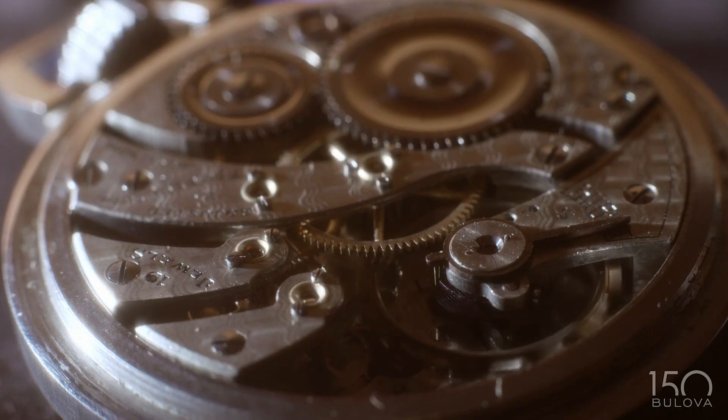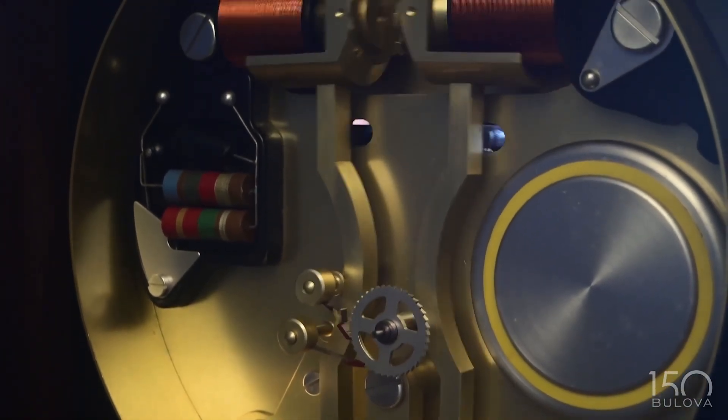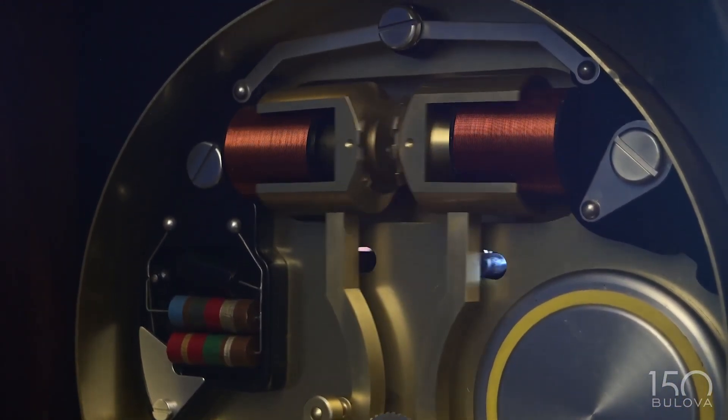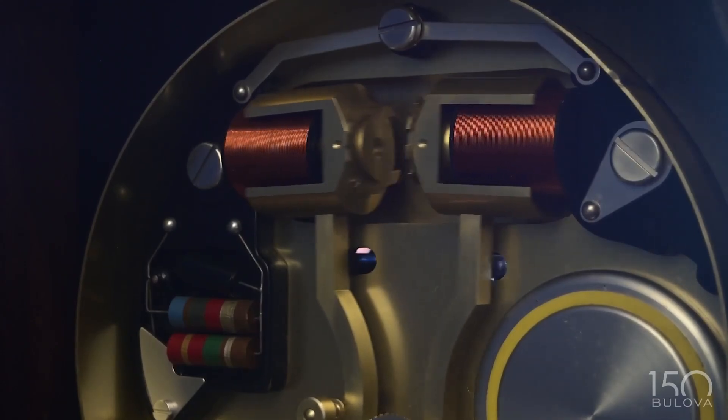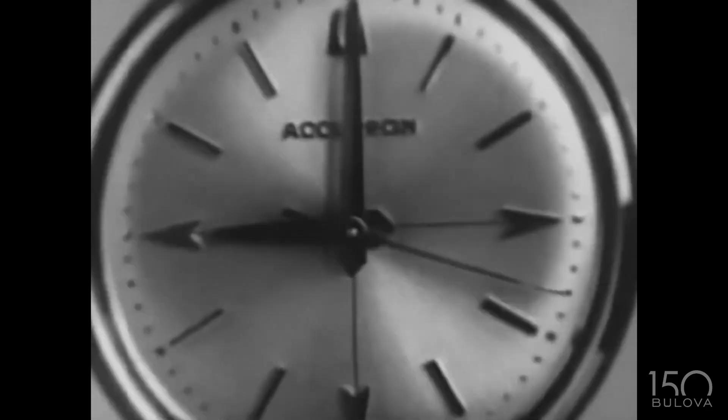The higher the frequency gets, usually the better precision it gets. A tuning fork is an oscillator, just like a pendulum, just like a balance. What you had with a tuning fork Accutron was a very, very high frequency oscillator. In a single stroke, you had a watch that was an order of magnitude more precise and more accurate than any watch that had ever existed before.